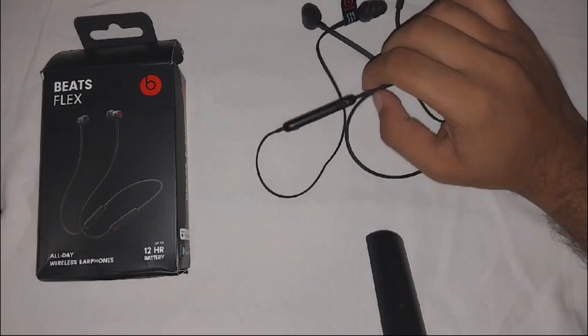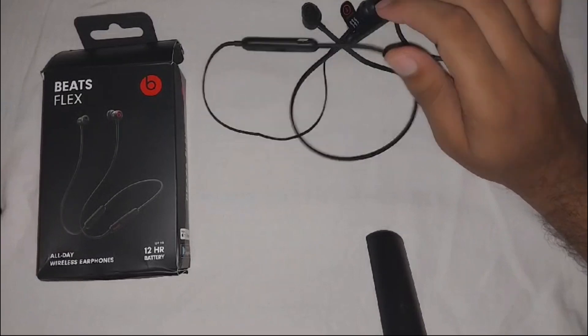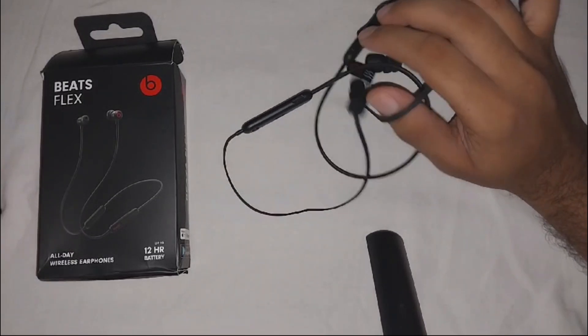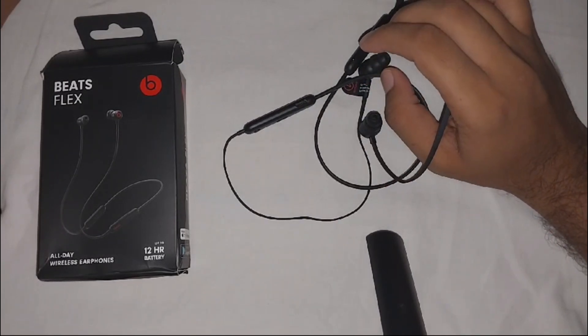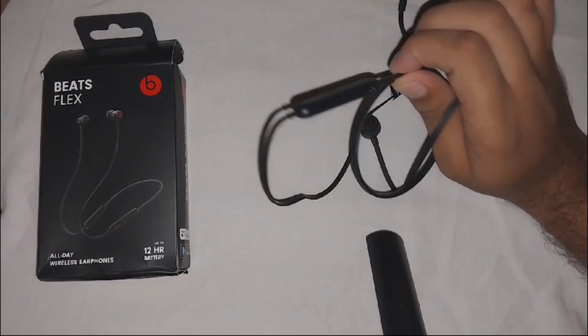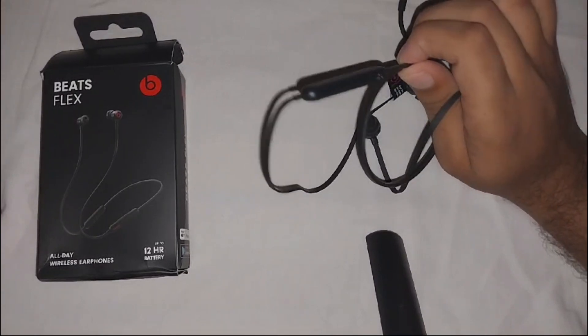If the problem persists, forget and re-pair your Beats Flex to your device. You should also contact the customer support team from Apple. They can provide more assistance or a warranty claim if you suspect physical damage or the issue persists after trying these steps.